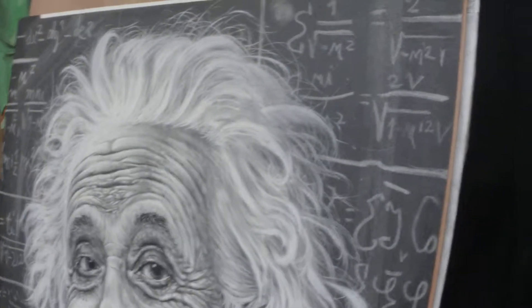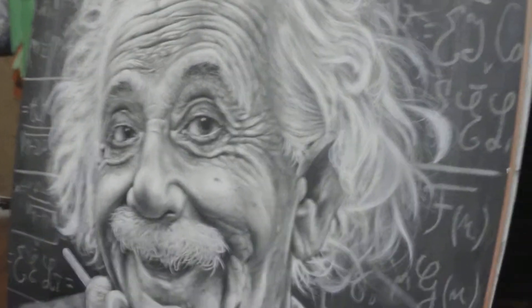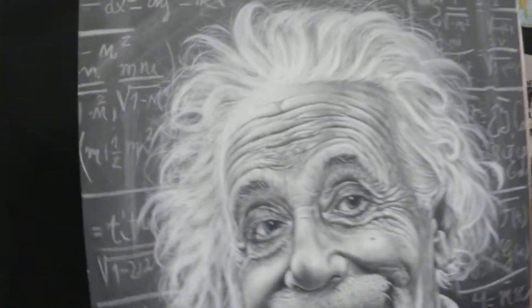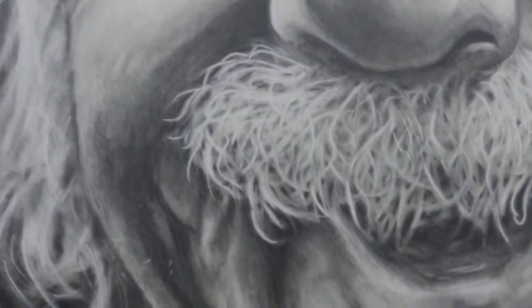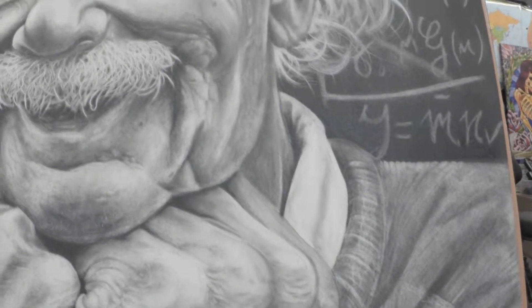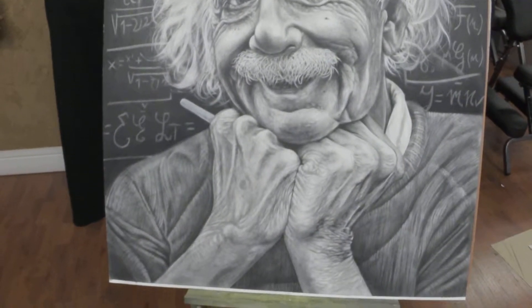This one is Einstein Happy. It's got some equations of his in the background. This one is charcoal, graphite, carbon on some kind of paper, and it's also biggish in size. I'm not sure if the GoPro is picking up how it looks because of the lighting in my studio — it's really bright. I have really bright overhead lights so it will tend to wash out how it looks.